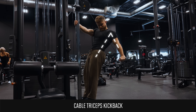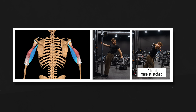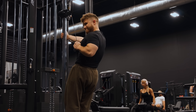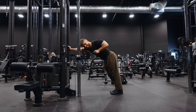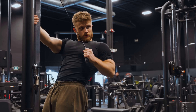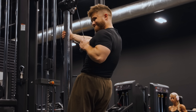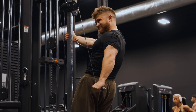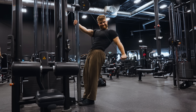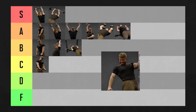Triceps kickbacks are one of the very few exercises where you get to smash the triceps with the arm held back behind the torso. The long head reaches peak stretch when the arms are overhead, but reaches peak contraction when the arms are held back behind the torso — so this is the first exercise we've covered that gets the long head into a full squeeze. The cable provides nice, even tension throughout the range of motion. I prefer to do these with slightly higher reps and really focus on getting a big, strong contraction. Cable triceps kickbacks are going in A tier.